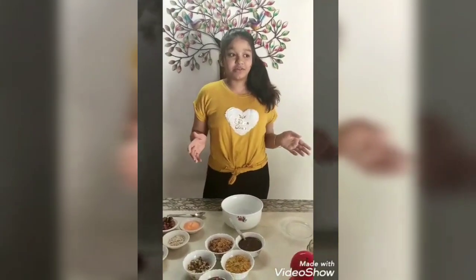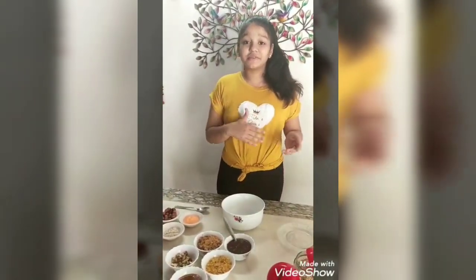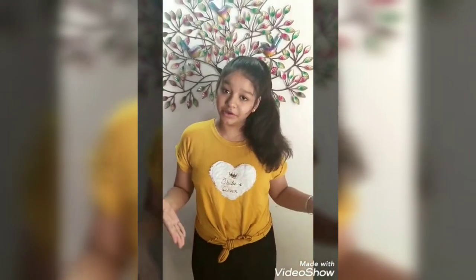So we have a question every morning — what shall we have that gives us nutrition? We prefer oats, cornflakes, and dry fruits. So I am here with a nutritious recipe that includes oats and cornflakes.